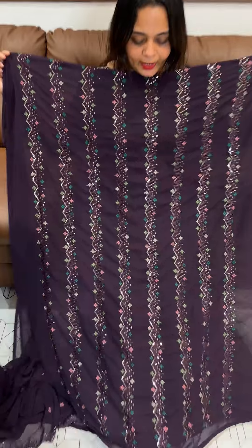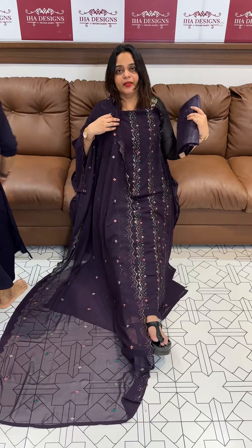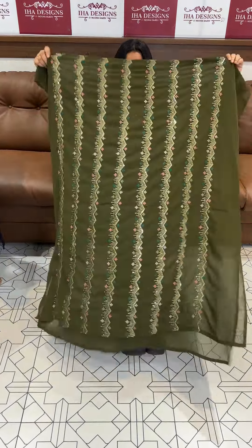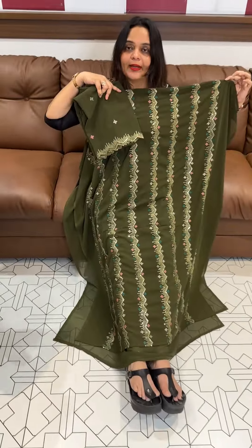Next one is darker purple — dupatta all over bootas with two-size color, finished border, also with chop bottom dupatta with lining. Price 1295.